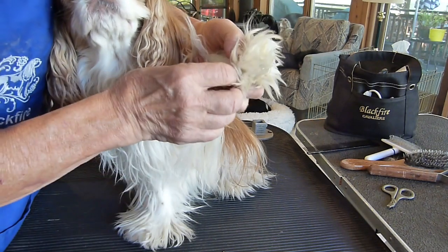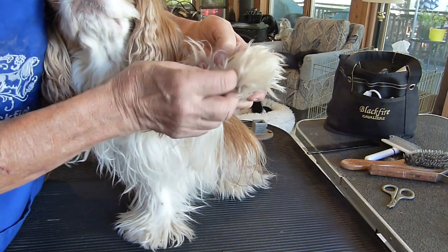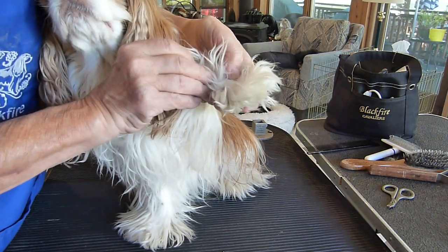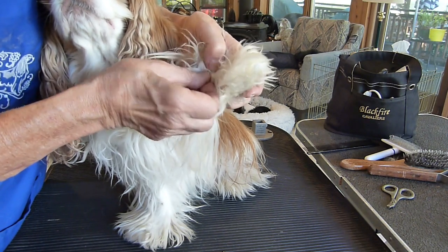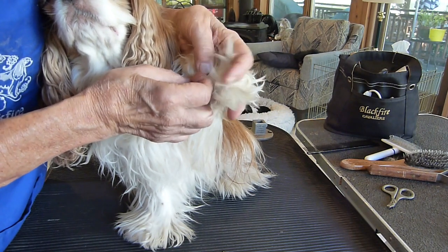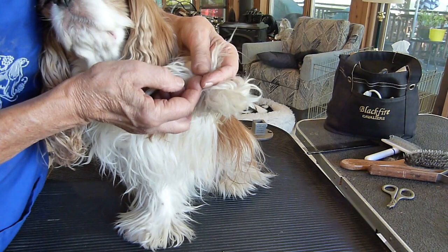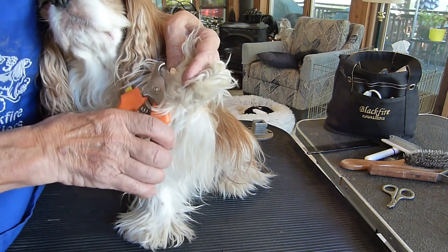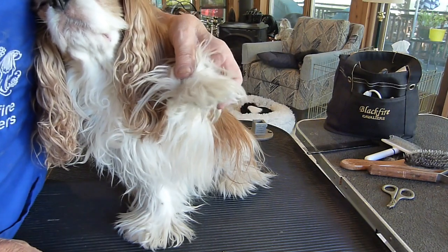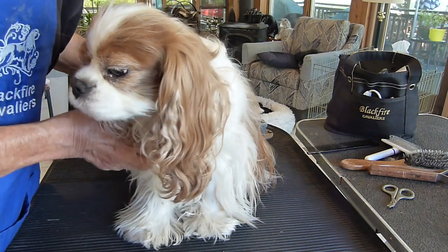Most dogs also have dewclaws on the front — the dewclaw is like the fifth nail, the equivalent of the human thumb, hidden up here. The dewclaw is especially important because it doesn't get worn down naturally when the dog walks around, and it can grow around into a circle. It usually requires a bit more trimming than the other nails. I repeat the same thing for her other front paw and for her rear paws.